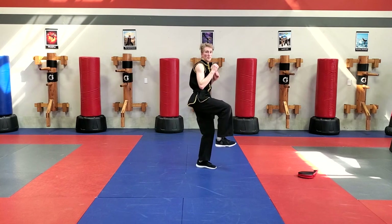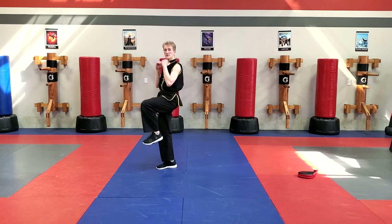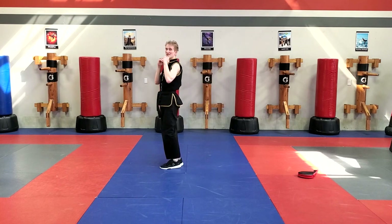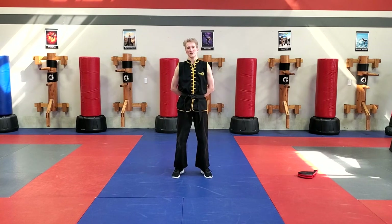Knee up, jump, inside crescent kick. Knee up, jump, inside crescent kick. One more time — knee up, jump, inside crescent kick. This lesson has been for the jump inside crescent kick.